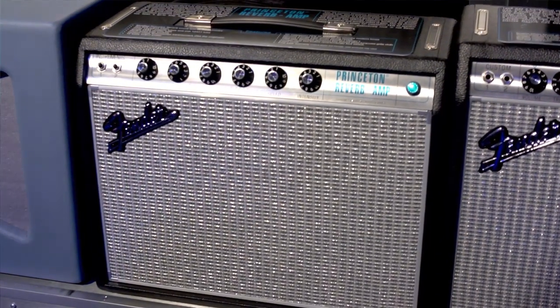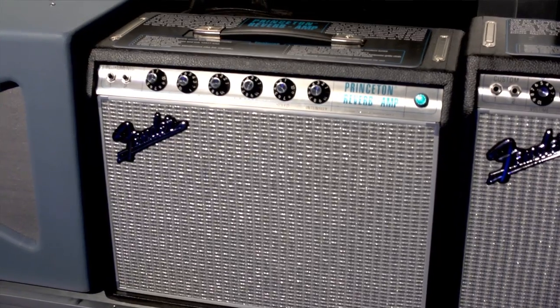We also had Ryan Adams, and the big part of his sound is a 68 Princeton. He's been using those in the studio and really loves the way they sound. He finds that they hang with his original 65 Princeton Reverbs, which is great to hear.